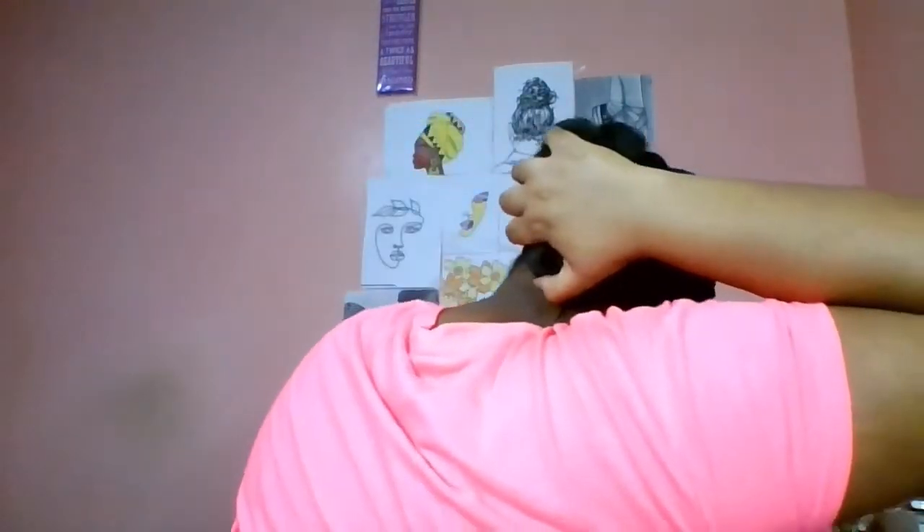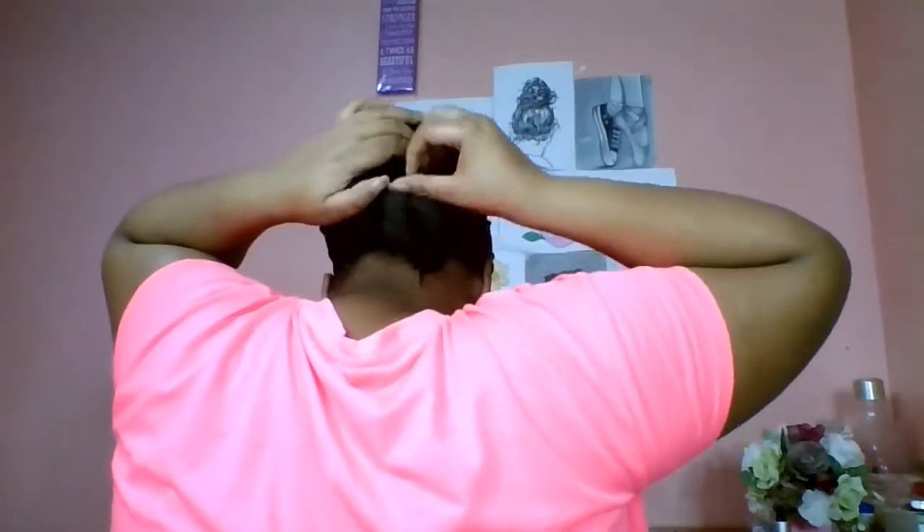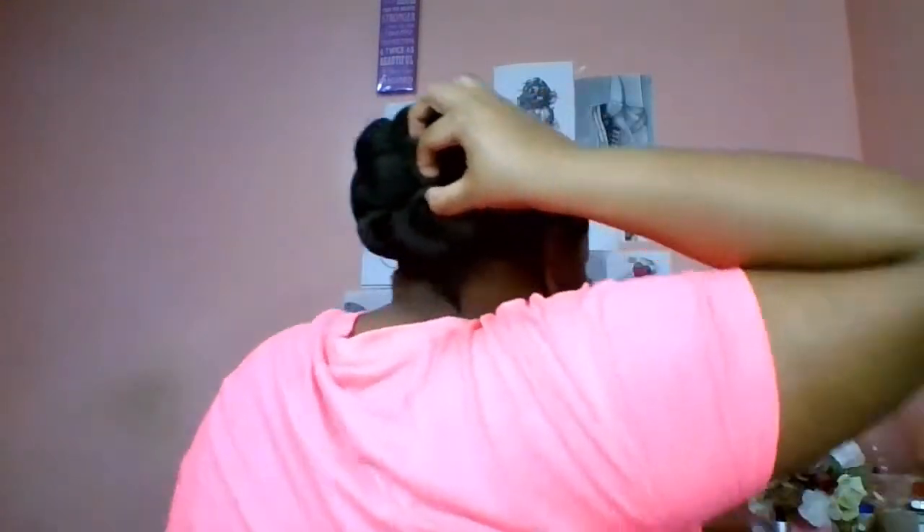Seeing that the white scrunchie is still visible, I will take the top part and the bottom part of the bun and tie them together with a bobby pin.